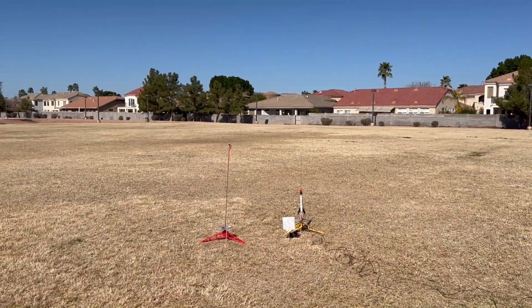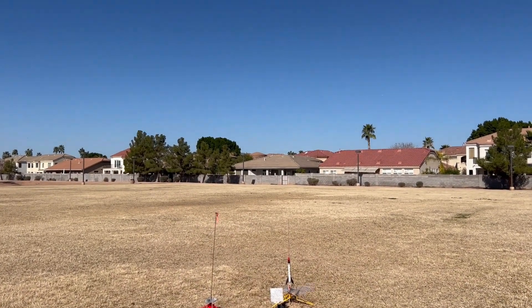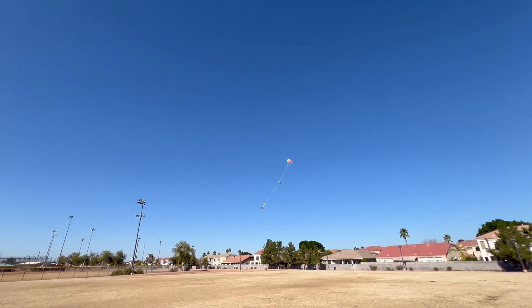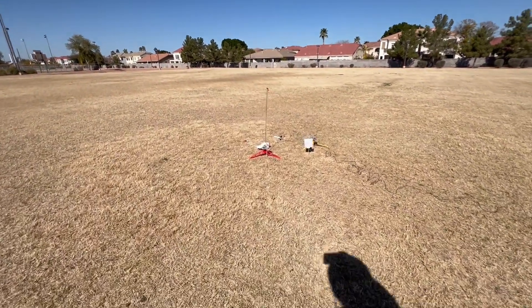All right, ugly duckling. Range and sky are clear, going up in 5, 4, 3, 2, 1. Everything's out and working. I'm not sure if this thing had ever been flown before, but it has now. Coming right back — right at the pad!